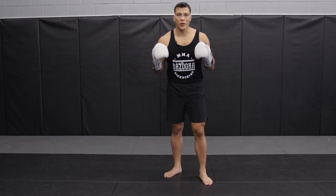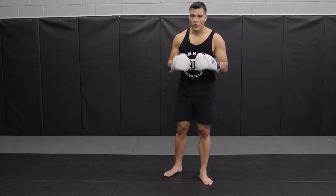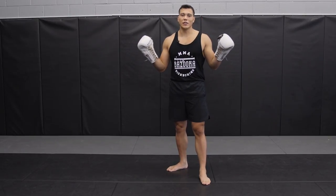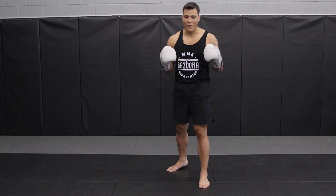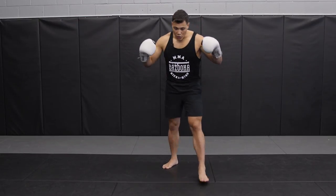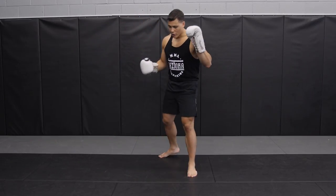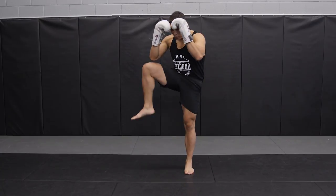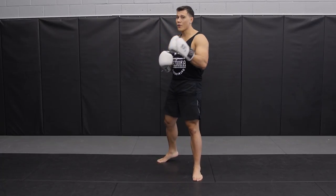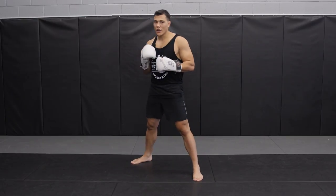Welcome to episode 35 of the Bazooka Kickboxing Series, and today is going to be about catching body kicks. We have three different ways of defending these body kicks: the first is movement using triangle stepping to get out of the way, the second is blocking and countering off that, and our third way — which is today's focus — is catching kicks.